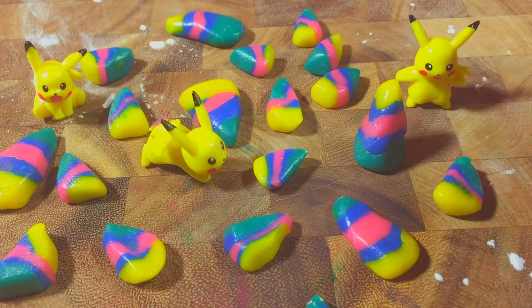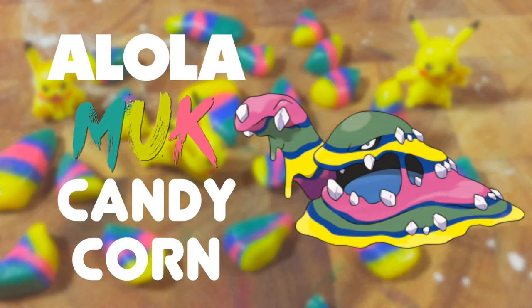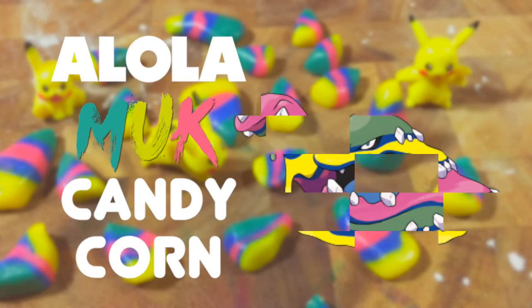Wow! More Alola Muk recipes! This time I'm making candy corn.